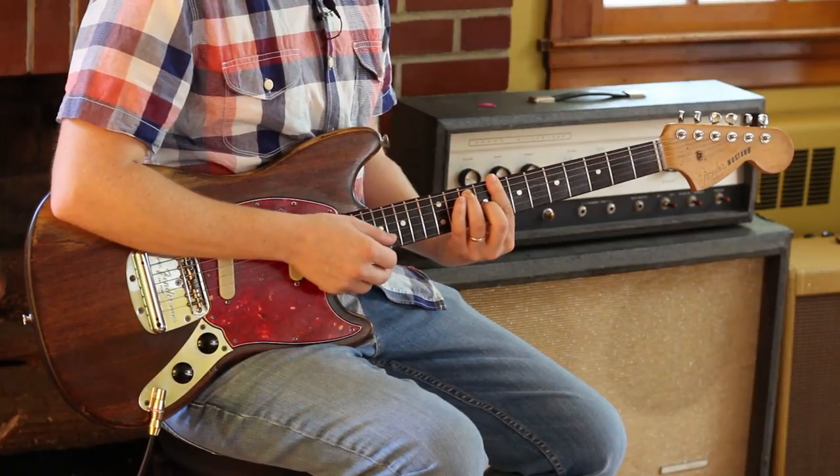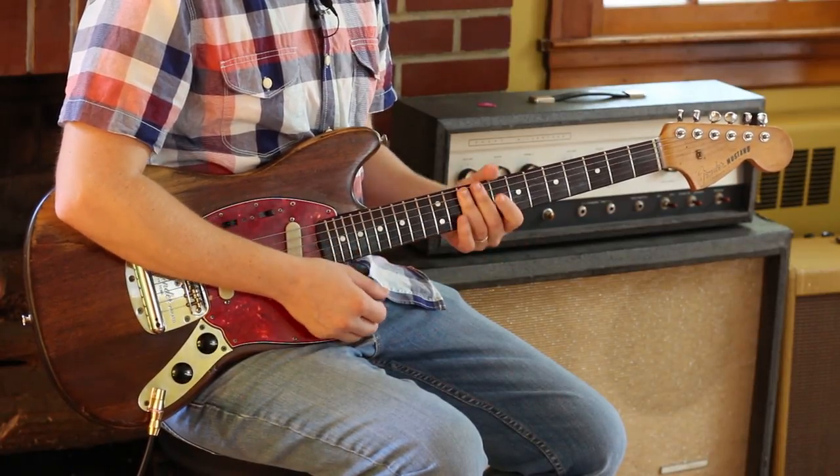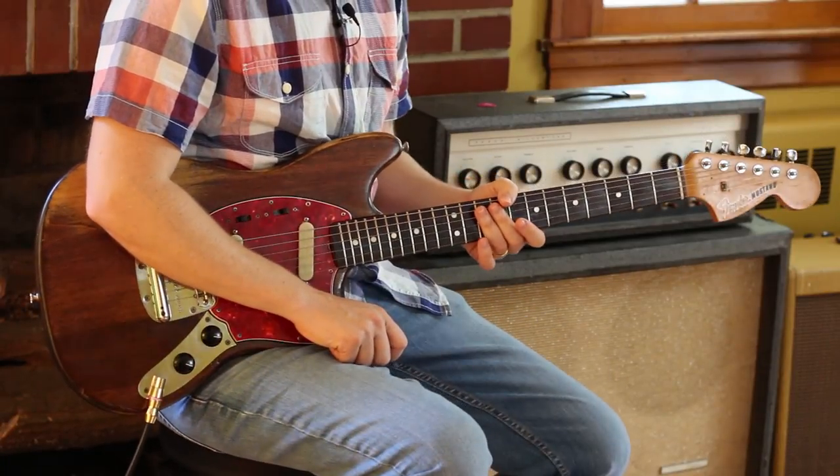I think it might actually go — yeah — then it has a C major, I believe to an F, but don't hold me to that. I honestly don't remember right now.